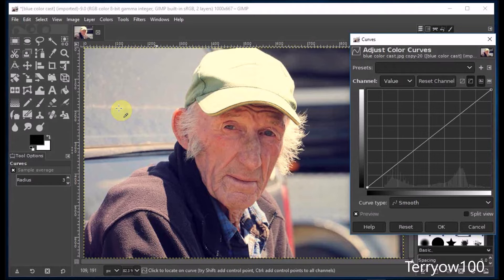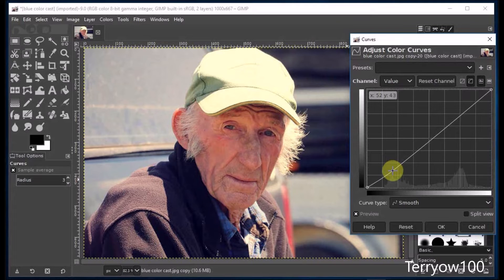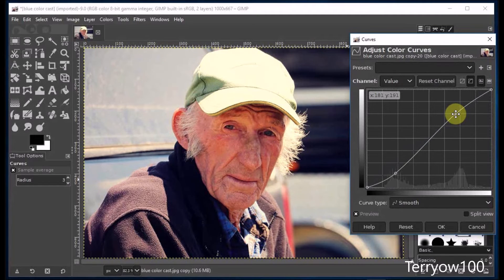In the Curves dialog box I've got a straight line on the graph, and I'm going to alter that line by dragging it up or down at certain points. So first I put my cursor on the line, hold down the mouse button, and drag it down a little — and you'll see that brightens things up a bit. Then I go further up, put my cursor on it again, and this time I drag it up a little, creating a curve. Now every photo is different and you're going to have to play with the curves to get what you want. But I quite like that, so I'm going to accept it by clicking on OK.